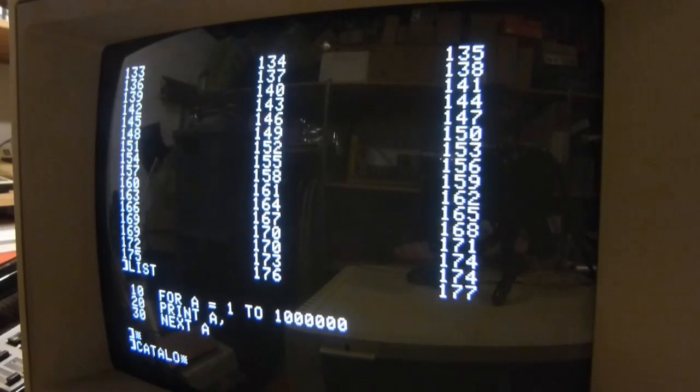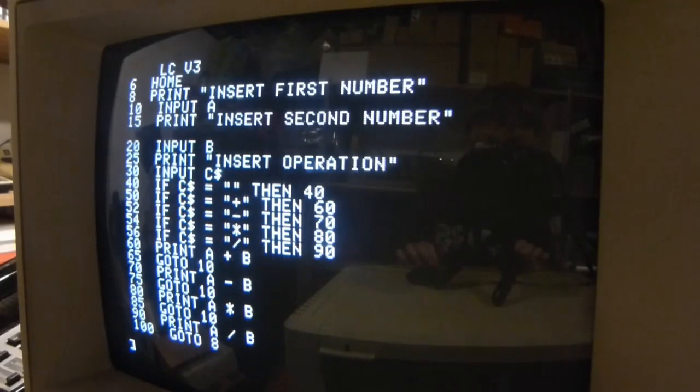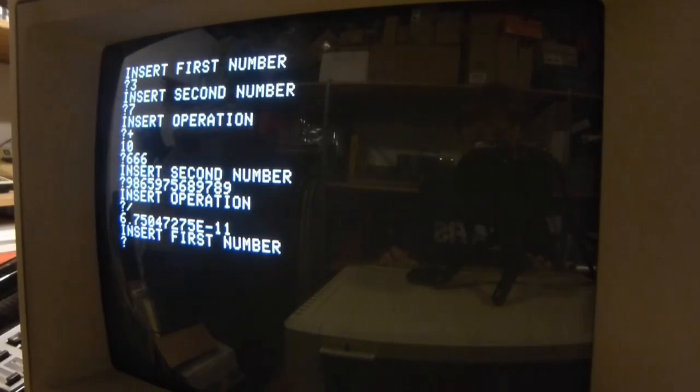Load calc. I'll just show you this program. Insert first number — let's do 3, then 7, and how about plus? 10. What about 666? 993,994. And have a division — and I didn't do that right. Oh my god, that's a big number.